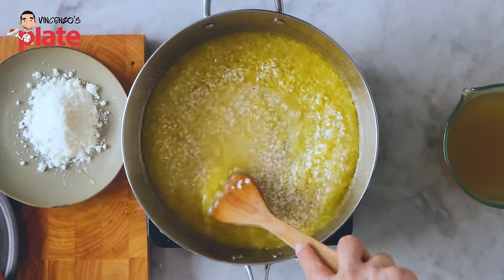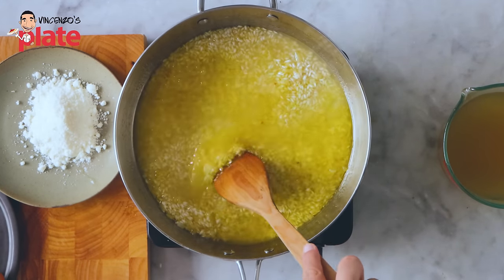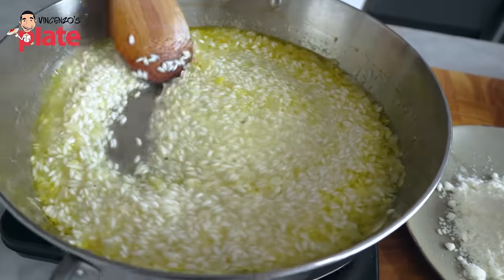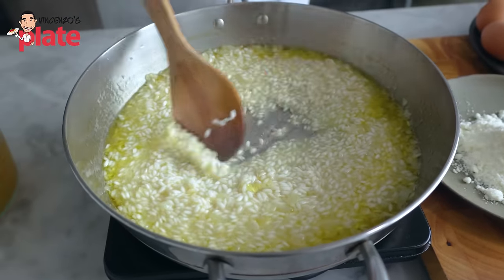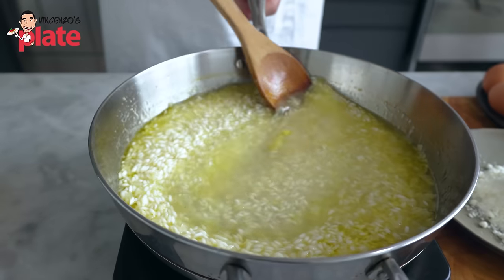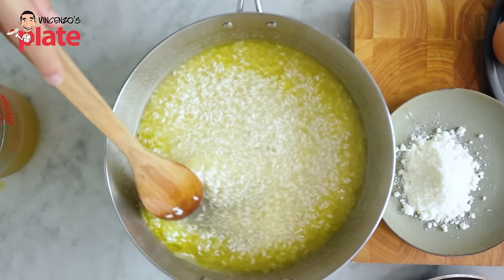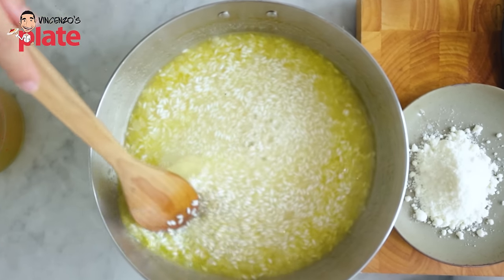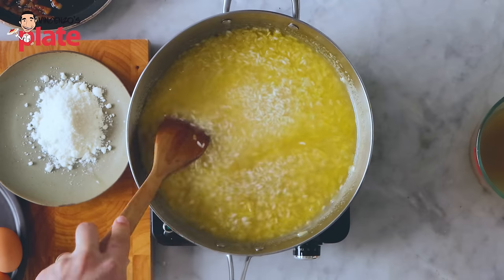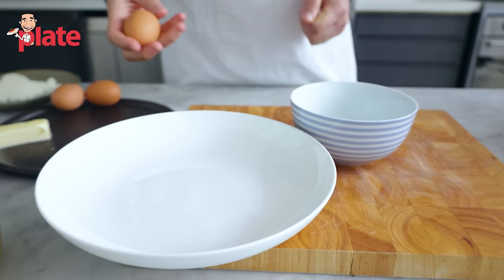We never want the rice to be dry — we always want the rice to be wet. See, it's drying up — in about a minute we need to put more stock. Here we go with more stock. And spread the love. Five more minutes of cooking the rice. It's now time to prepare the sauce for this risotto — the carbonara sauce.